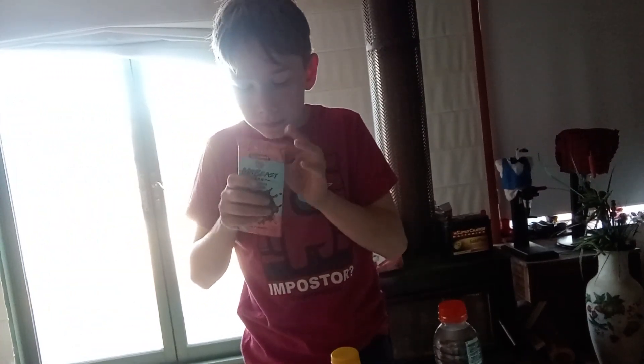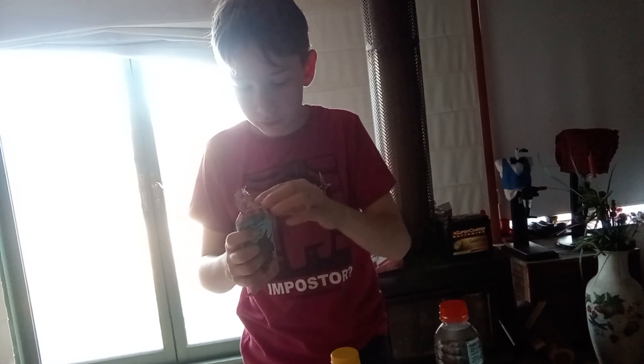And now, ta-da! Now we try this Mr. Beast chocolate. Mr. Beast Almond Chocolate. Wait, what is it called now? Almond Chocolate season.